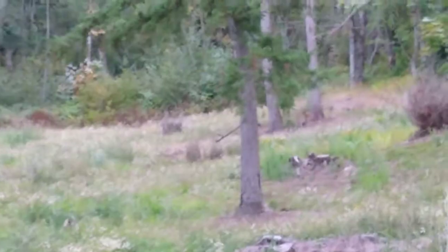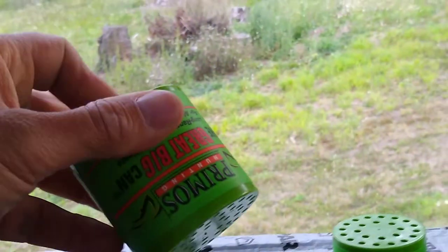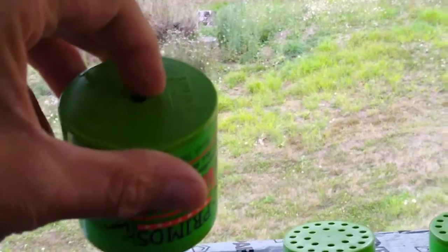I'll show you the equipment — pretty inexpensive to pick up. I got the cans that simulate the estrus for around 20 bucks on eBay. I used the long-range can — there are three of them for different ranges — and you just put your finger on the bottom.